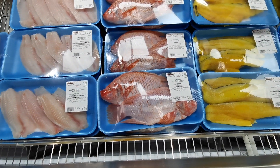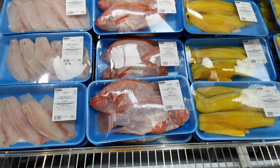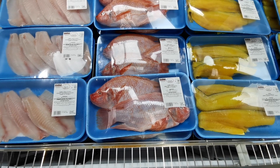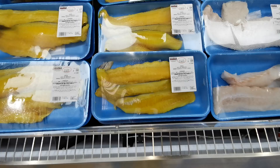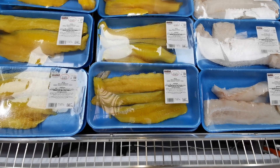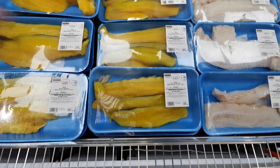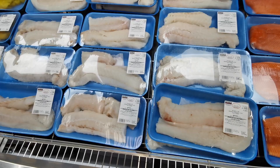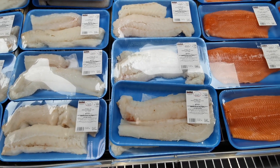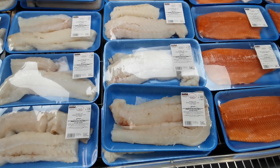There's whole fresh farmed red tilapia, gutted, farmed in Colombia, at £7.99 per kilo — these two fish are 1.227 kilograms at £9.80. Fresh skin-on boneless smoked haddock fillets are £9.99 per kilo; this pack is exactly a kilo at £9.99. There's also Atlantic cod, skinless boneless loin, wild caught, at £13.49 per kilo — this pack is 1.07 kilos at £14.43.